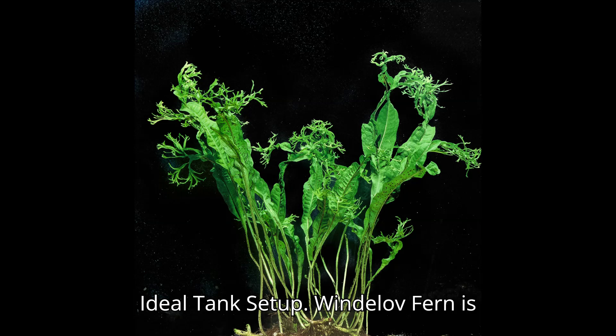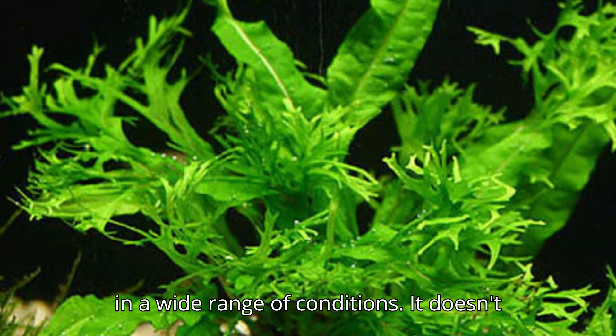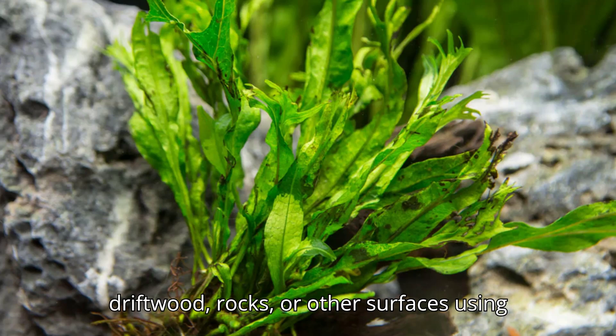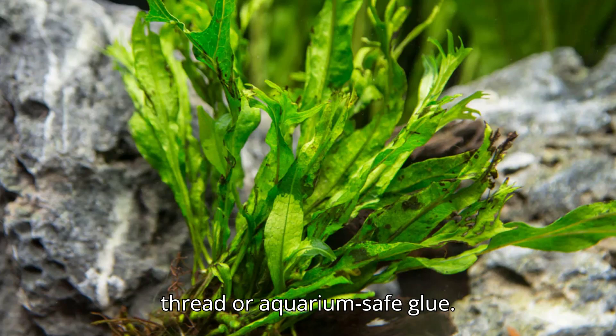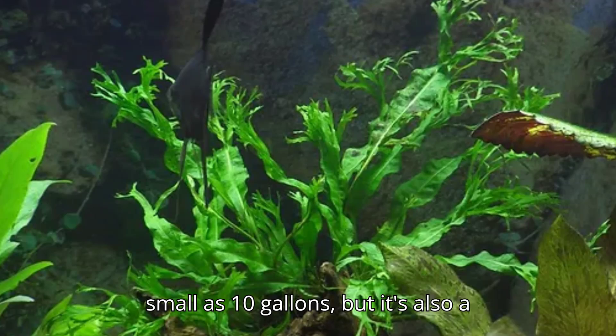Wendelof fern is incredibly easy to care for and thrives in a wide range of conditions. It doesn't need a special substrate. Since it's an epiphyte, it grows best when attached to driftwood, rocks, or other surfaces using thread or aquarium-safe glue. It can thrive in tanks as small as 10 gallons, but it's also a great addition to larger aquariums.